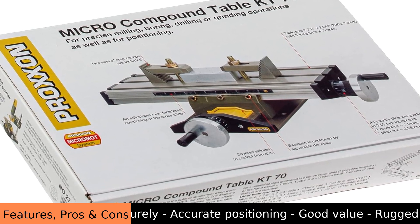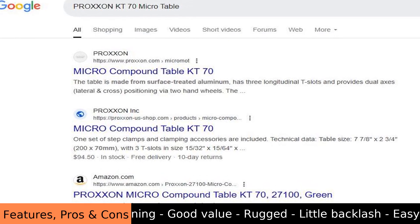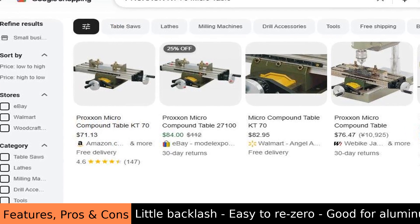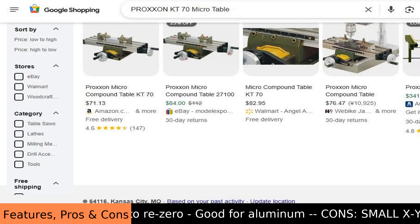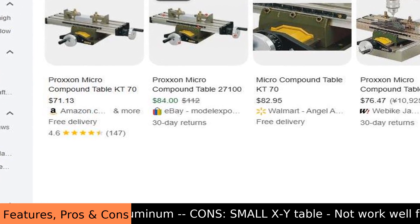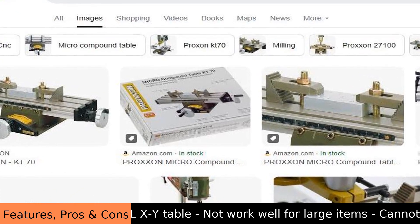It's essential equipment for model makers, and it's also great for jewelers and hobbyists. This Proxen KT70 micro table is like a reliable compass — it guides your cutting and drilling and helps you achieve the perfect angle. The Inclination Cube End feature allows for angled work, adding versatility to your projects.